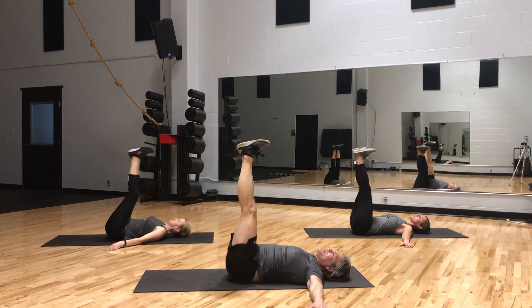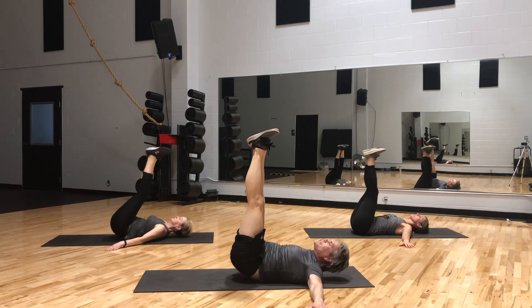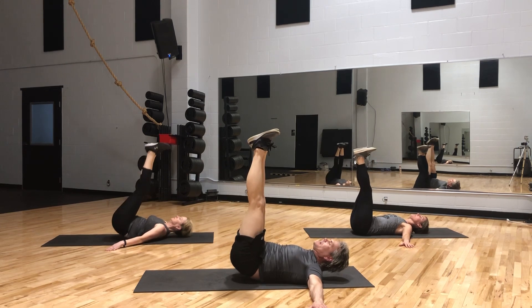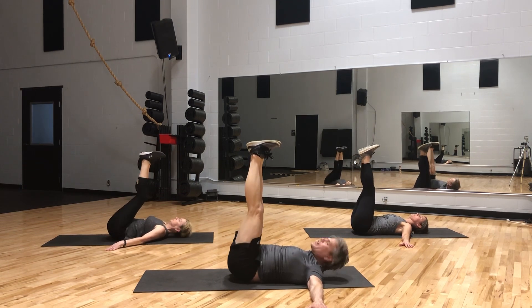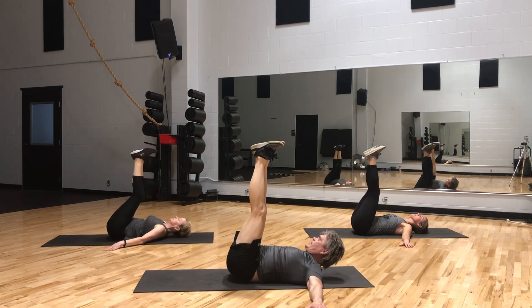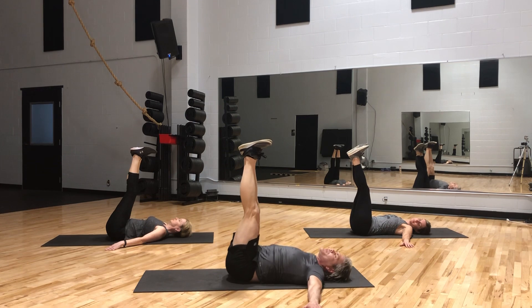We're going to imagine a rope wrapped around your ankles, somebody pulling your feet straight to the ceiling by lifting your hips off the ground and then returning them. Here we go — 1 through 20. Lift those hips up and down gracefully for 20 reps. Great job. Let's bring our hips back down. Take a breath — inhale, exhale.